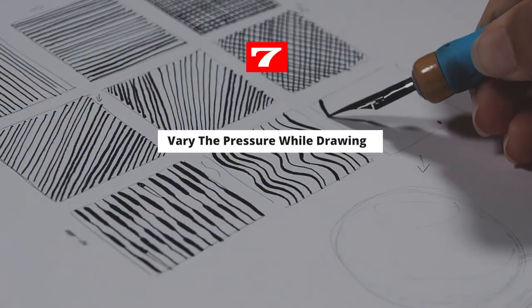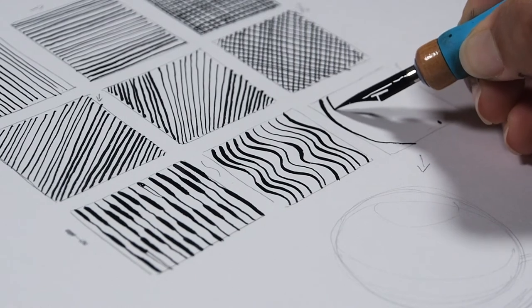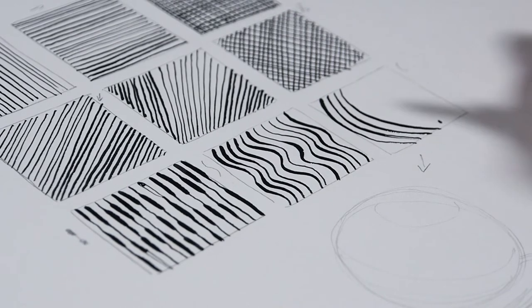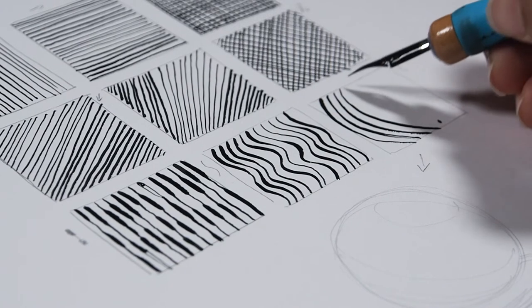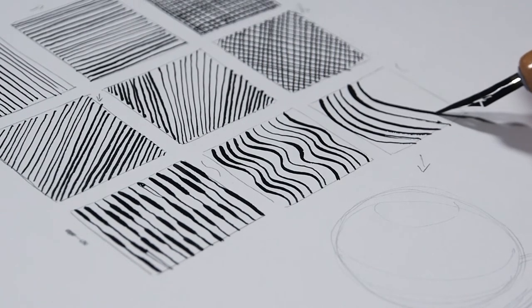Tip number seven is to practice varying the pressure while drawing. Try experimenting with different levels of pressure — holding your pen firmly, pressing hard, and pressing lightly. Don't press too hard, as you could damage your nib. Draw different lines and shapes to get a feel for the pen. Try vertical lines, diagonal lines, curves, and uneven lines.